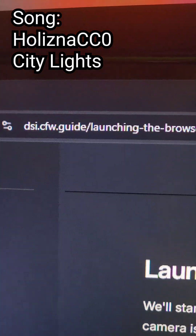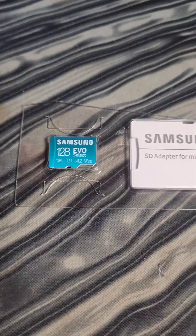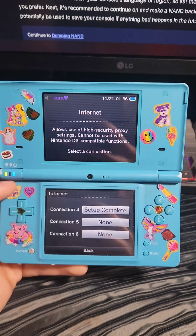We're going to use the Stylehacks method, which you can find on dsicfw.guide. You're going to need a DSi with the DSi browser, an SD card, a way to read the SD card, and an active internet connection.